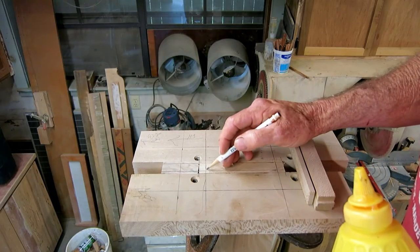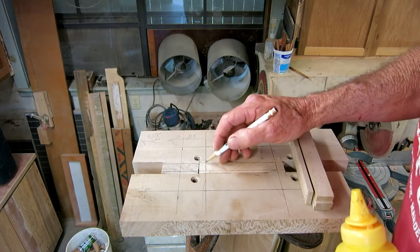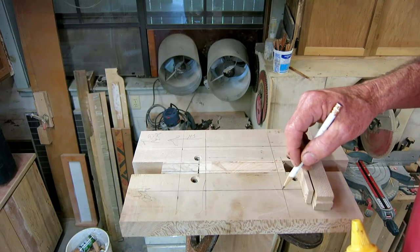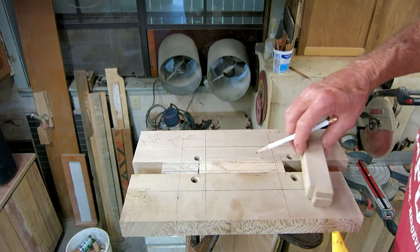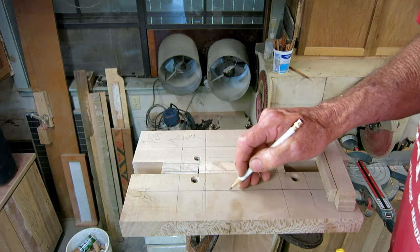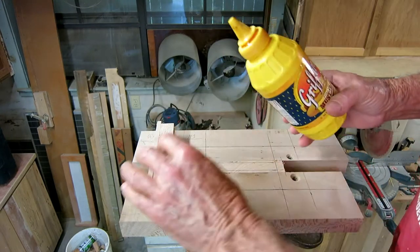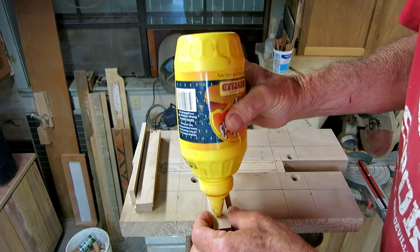This square is the stringer, this is just a spacer block, and this square is the outline of the embed. An additional 38 millimeters out from that gives me the outer square — if I put the outside edge of the router along that line I should have the outside edge of the cut on the correct line. I'm going to glue and staple these down and give it a shot.